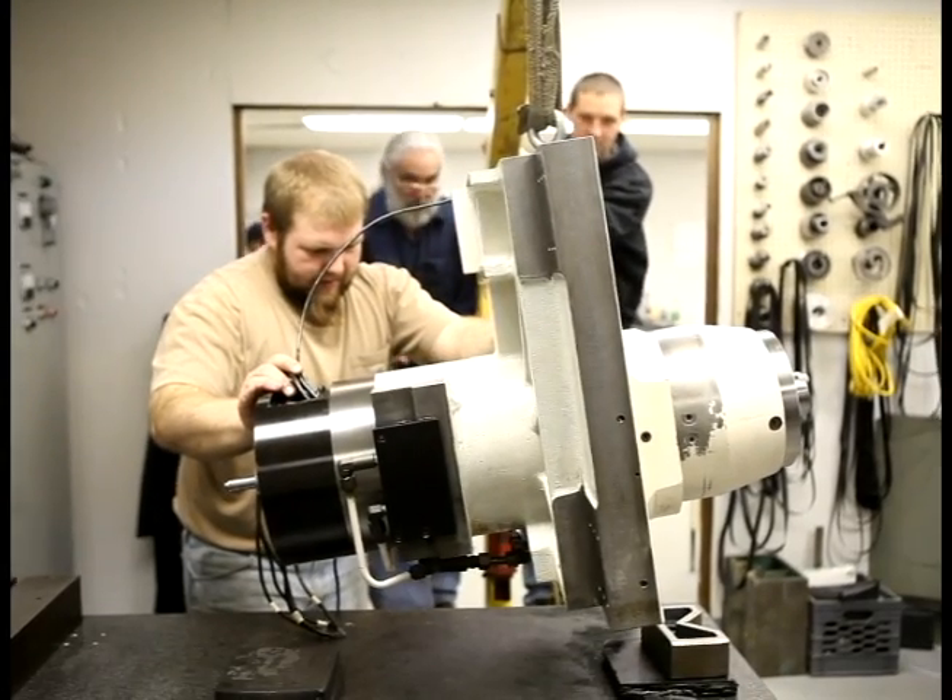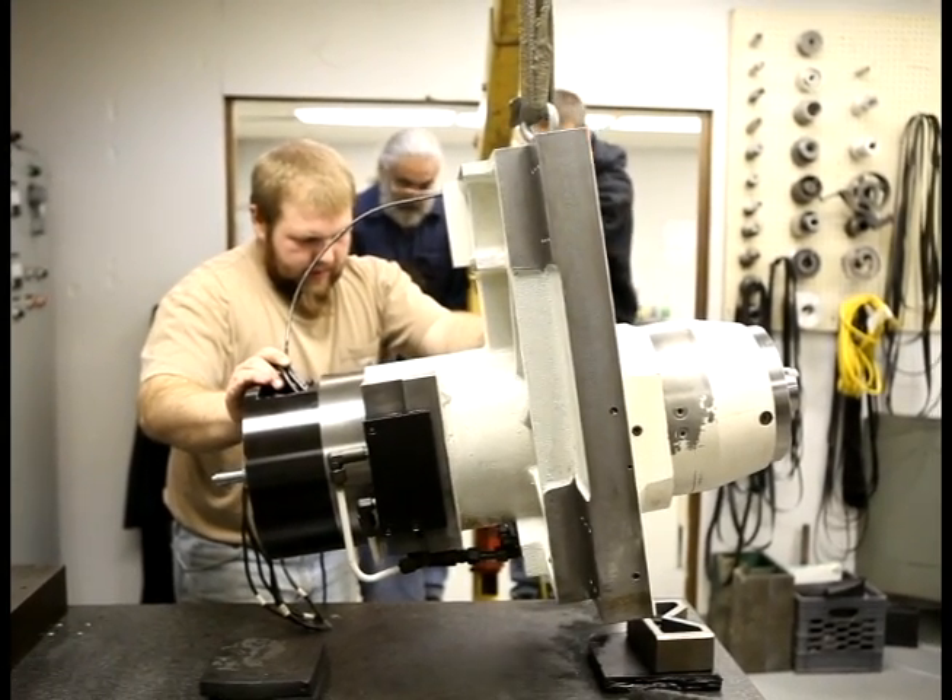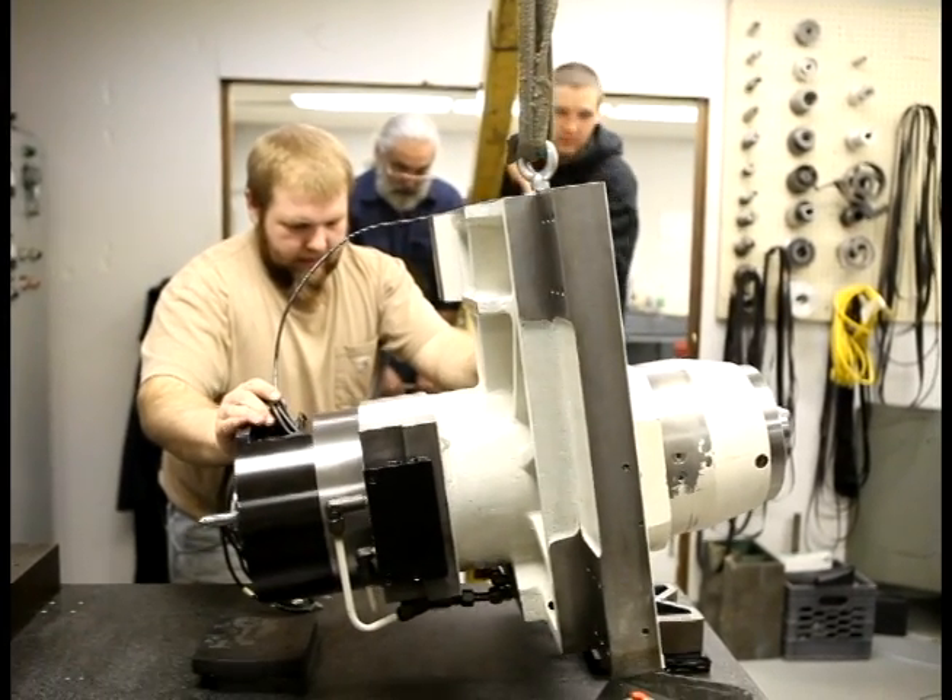This is a Daewoo DMH 400. It was in for a repair — 12,000 RPM, grease-for-life spindle, electric run.